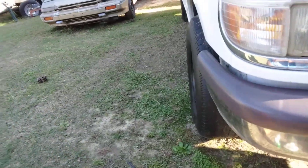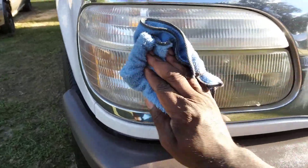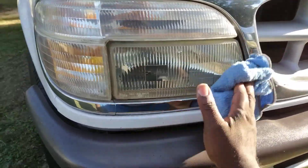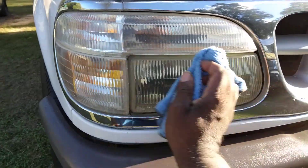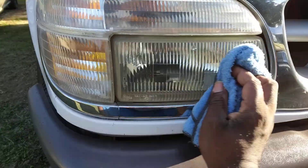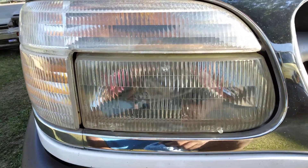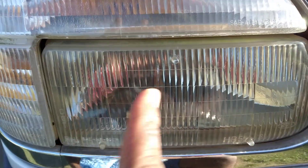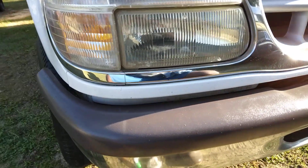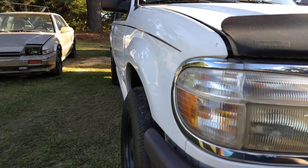We can go ahead and buff this off because it's starting to dry up. Keep working it — look at here, guys, this is some good stuff by Turtle Wax, shout out to Turtle Wax. It takes little to no effort. Look at there — that looks good, you can see me back here in the reflection.